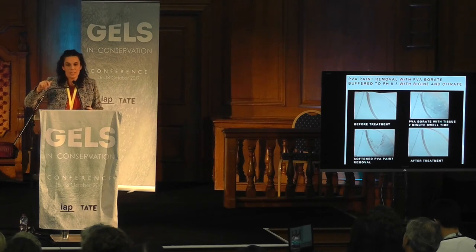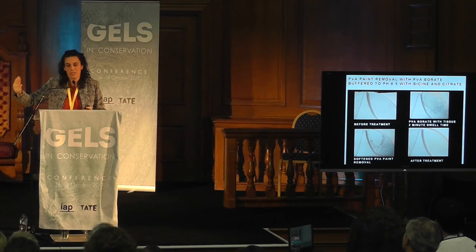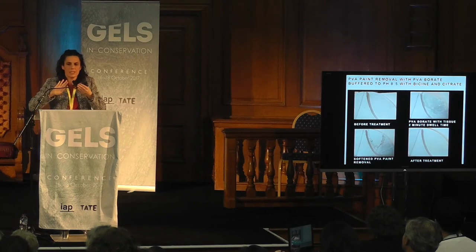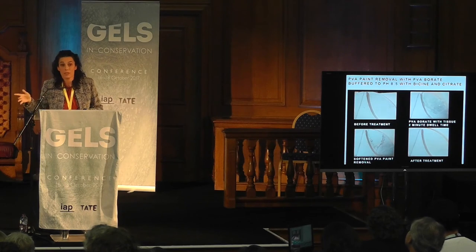To show how it works: before and during treatment, you can see the application of the gel. To reduce dripping, we are cleaning smaller areas with less gel. You scrape it off with the spatula, and you can see the thickness of the removed layer and the yellowish result.